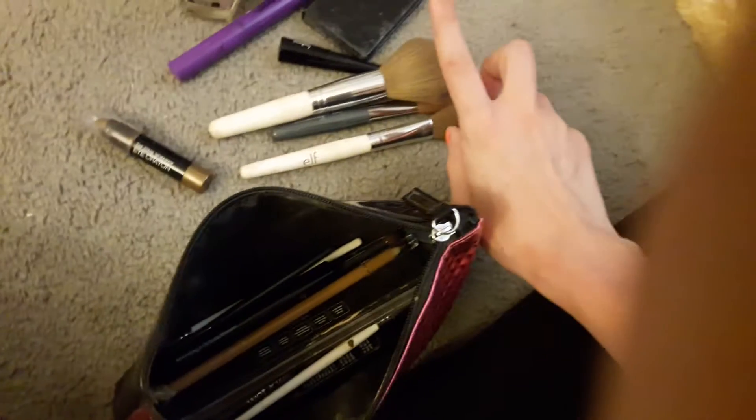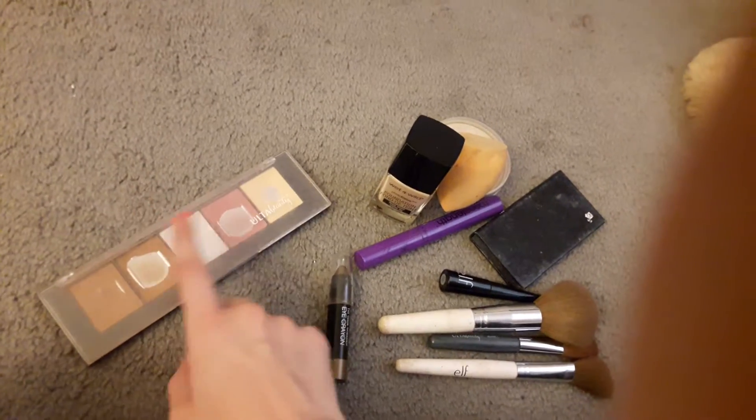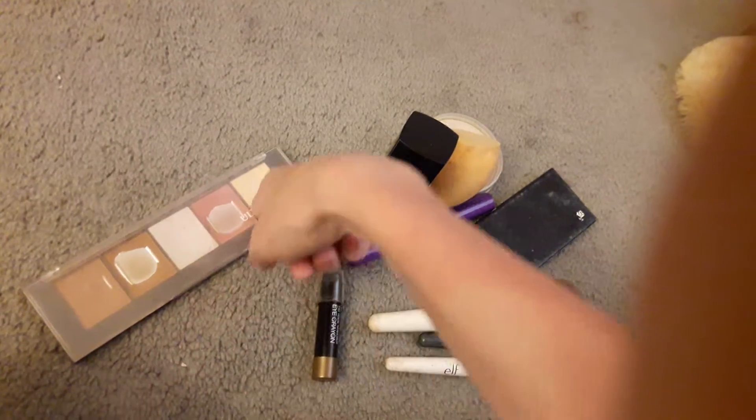We have my brushes in here — my powder, contour, and blush brushes. All my makeup is so gross, I'm so sorry. Then we have my bronzer, highlight, blush, and banana powder kit.